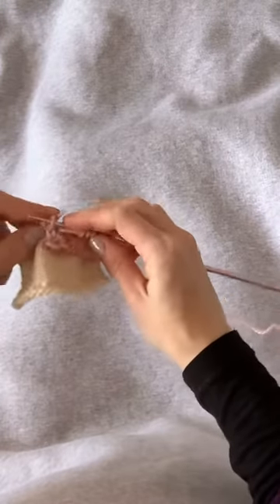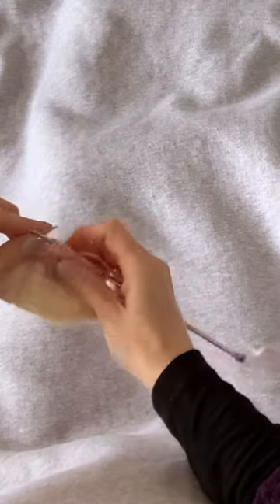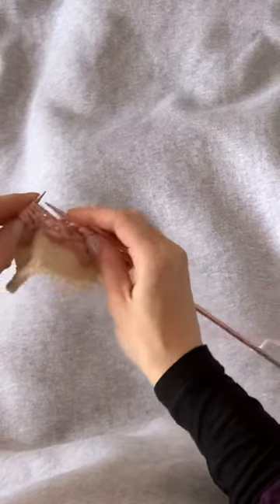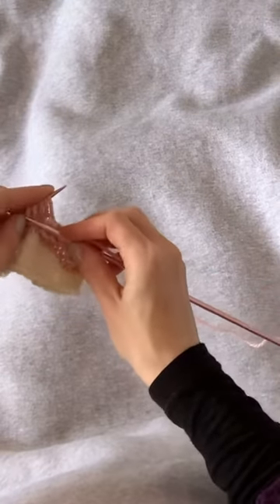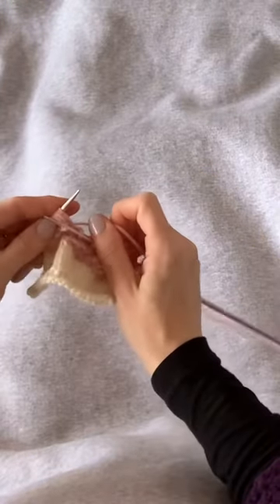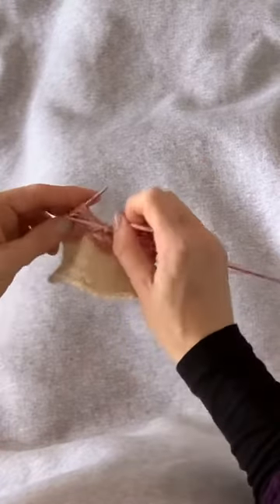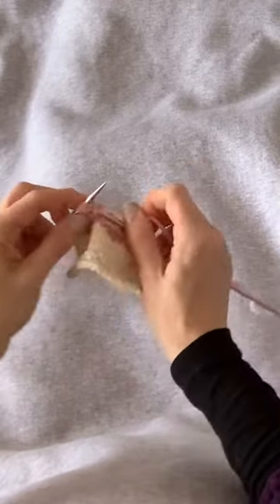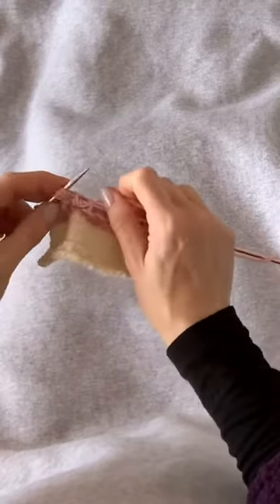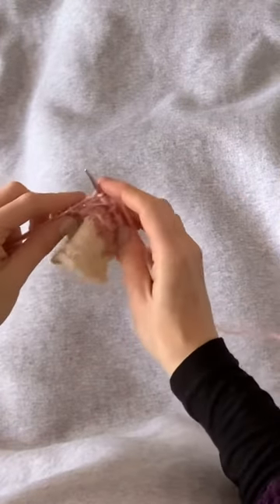They'll look the tidiest if you keep them in order. Here's our next sea urchin stitch, with the double wraps slipping to the right-hand needle and back to the left-hand needle. Insert, wrap, pull through; yarn over; insert, wrap, pull through; yarn over; and insert, wrap, pull through — complete the stitch.